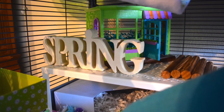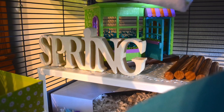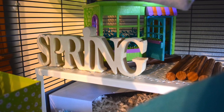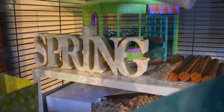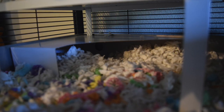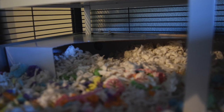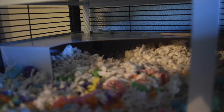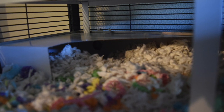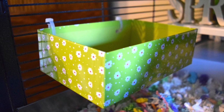On top you see a little wooden spring sign that I bought at Michaels last year on clearance. You also see another Little Woodsy's toy from Target — it's the little flower shop, also linked below. I talked about the Ikea Blends in my last cage tour: it comes in a pack of four for a dollar and they are really great shreddable hideouts that all of my girls nest in.